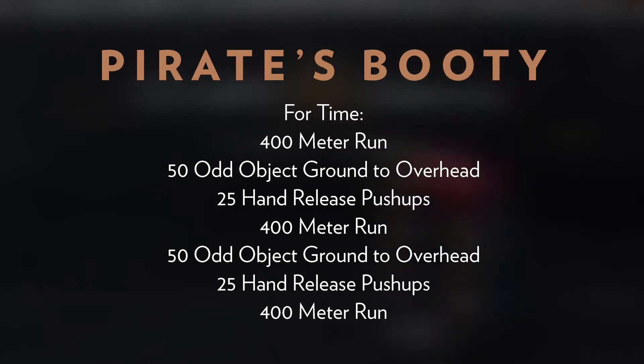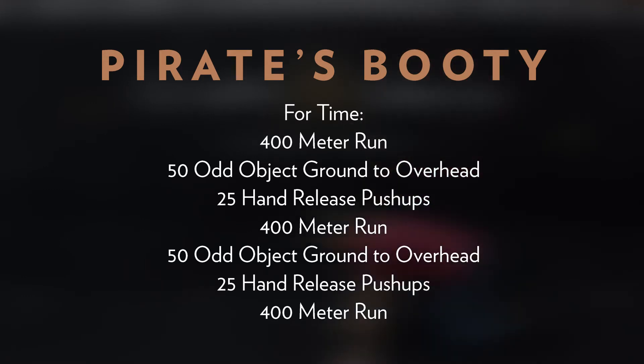Let's take a close look at Pirates Booty. We're going four times through: 400 meter run, 50 odd object ground overhead, 25 hand release push-ups, 400 meter run, 50 odd object ground overhead, 25 hand release push-ups, and a final 400 meter run.